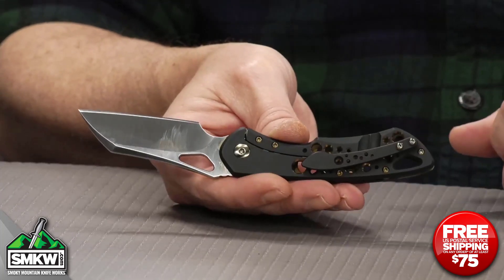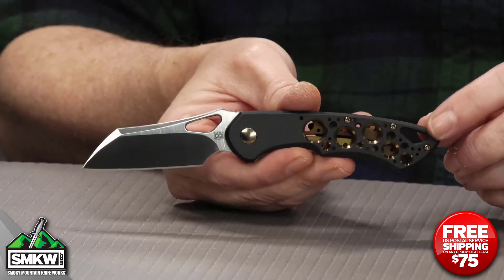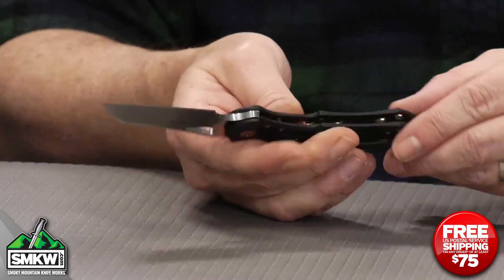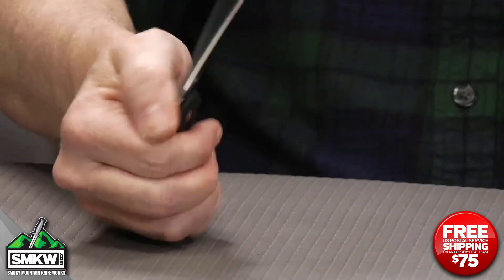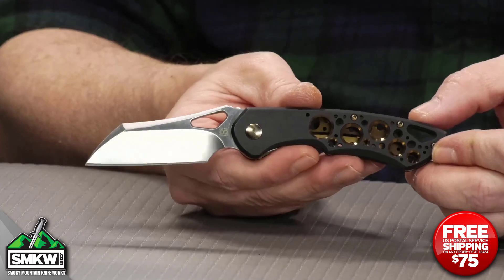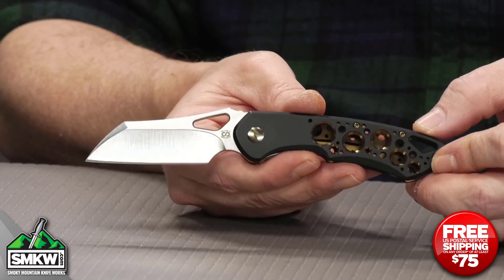It is a frame lock. It does have the tip-up pocket clip, and it does have a very big lanyard hole right here on the back. This thing closes down to 4.1 inches — let me show you what that looks like. That's how that front flipper goes right there. It is 6.9 inches overall, and it weighs 2.88 ounces, made right here in the USA by Olamic Cutlery.